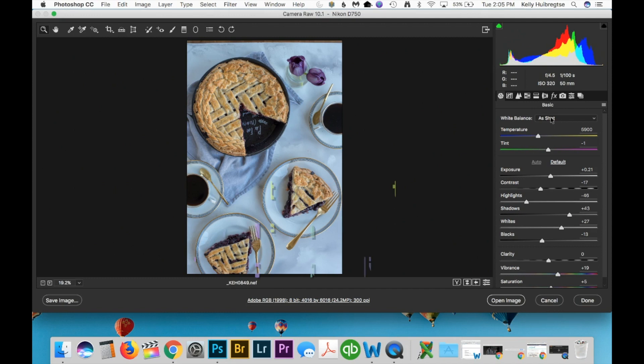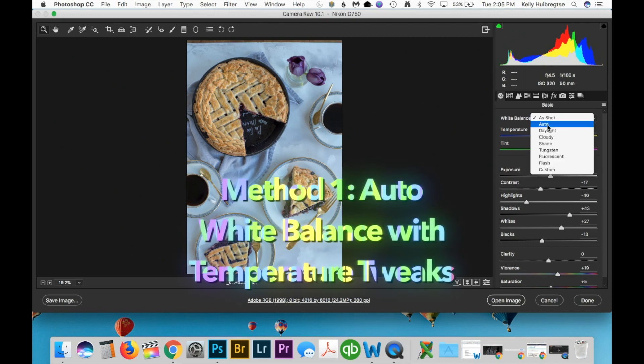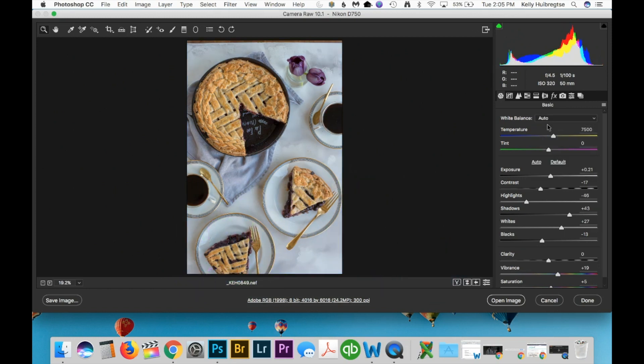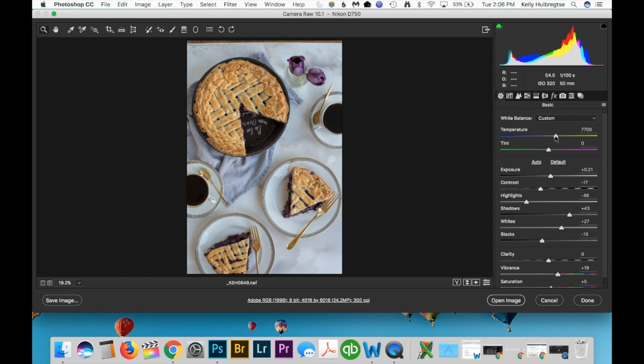To actually auto adjust the white balance in Camera Raw it's under White Balance — select Auto. As you can see this made the photo much much better just right out the gate. It's much less cool. Still not perfect but it's a really good start, and if I don't like how the auto balance was set by Camera Raw, I'll just go in and tweak the parameters until it looks better.